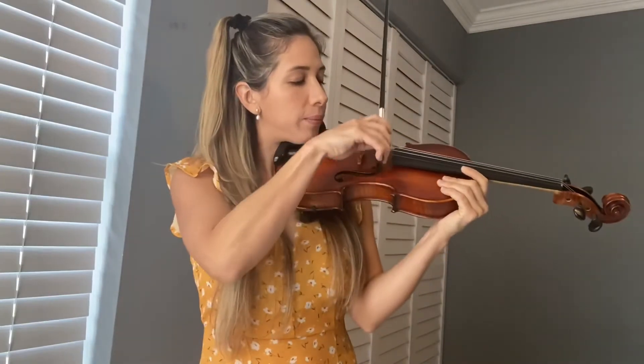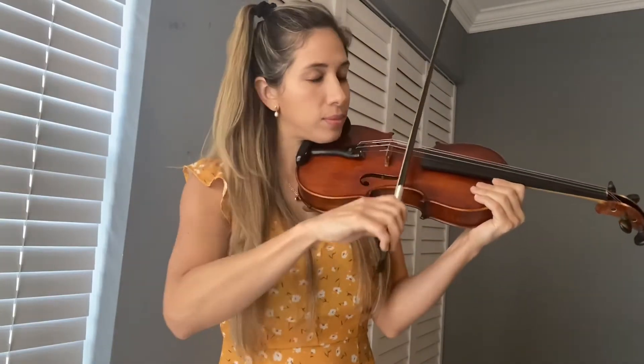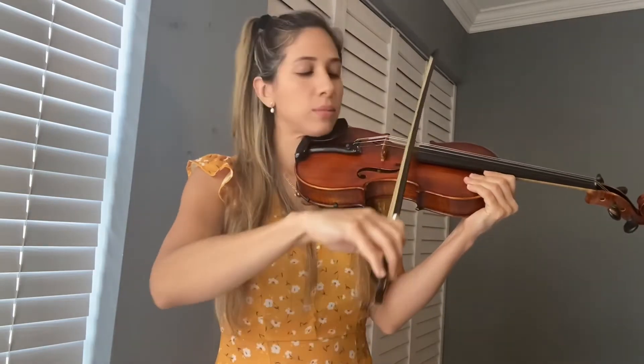Once this is comfortable, place the bow on the string. We're going to do open strings — put a little bit of pressure on the string and keep practicing what we just learned. Do open A and open E and keep practicing like that. Remember, it's very important that the right hand bow hand is well established, comfortable, and natural. Then we can start putting fingers. I hope you liked the video and I hope it helped so much.